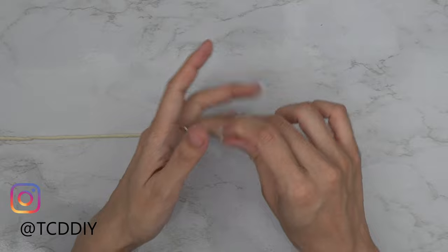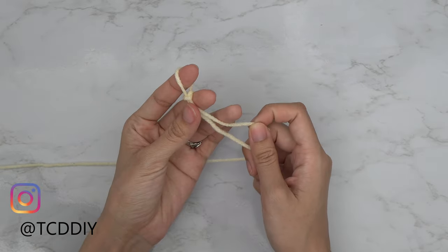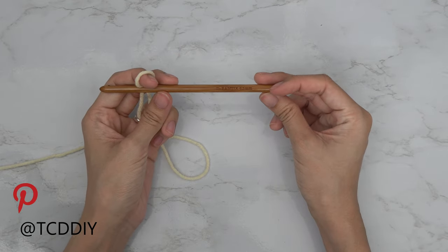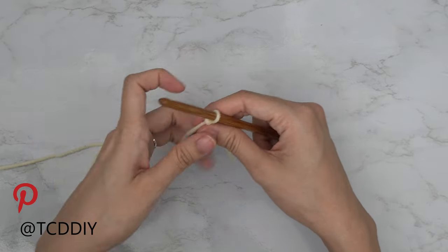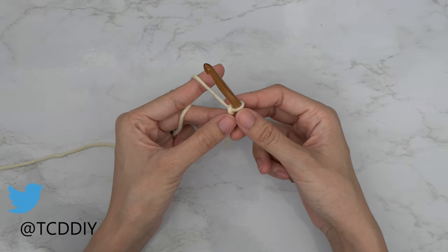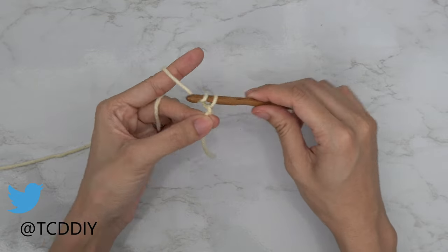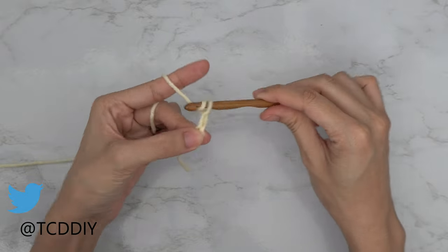Getting this cardigan started, we're first going to grab our category 4 yarn and make our slip knot. Next, grab our six and a half millimeter hook and start off by making an even number chain from the top of our shoulder down to where we want the beginning of our side slit to be. Since this is going to get longer the closer to the middle of our body we get, I'm going to start by making a chain of 46 — that's 15 inches or 39 centimeters.